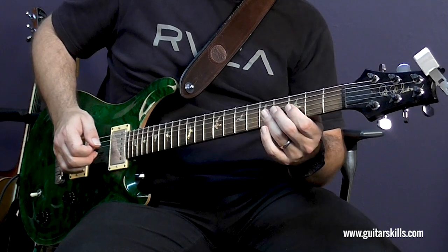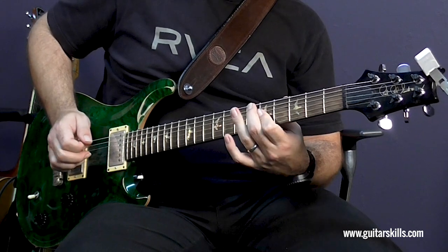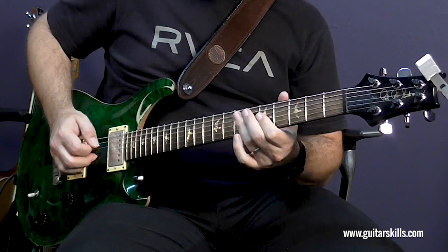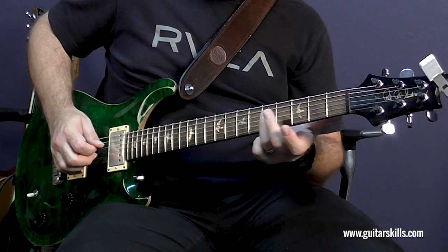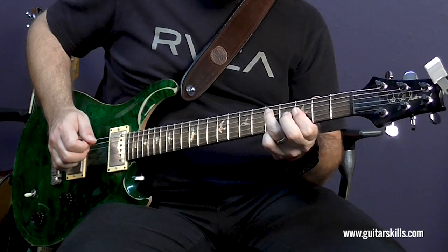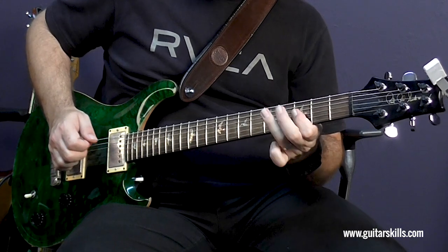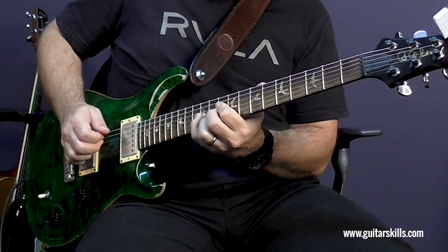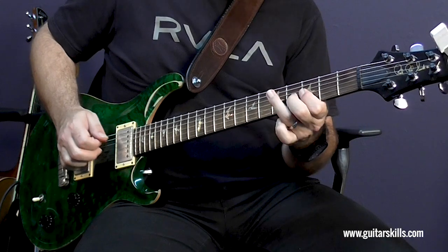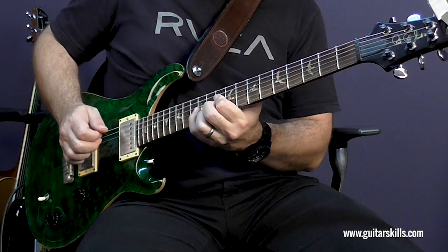So those are my three double stops. And now if I add in the pedal tone, which is my fifth fret on the D string — you can move it up to C, up to D, back to C, to G, to D.